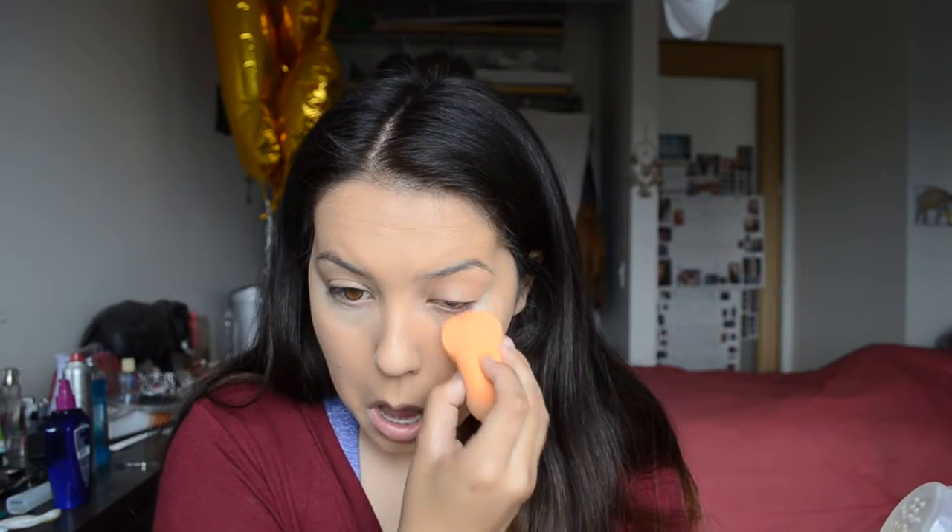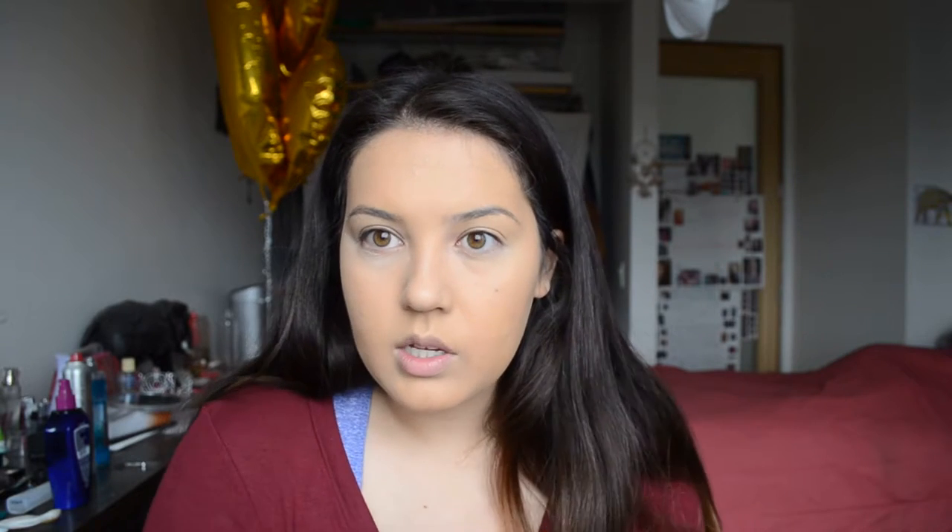Now we're done applying foundation and all the cream products — it's time to go in with powder. I'm using the Cover FX Perfect Setting Powder in Light. I used the It Cosmetics one for a while, but after it spilled as you saw in my last video, I needed a new one. I saw everyone talking about the Cover FX Perfect Setting Powder, and I love Cover FX because their skin products are so good for people with eczema like me. This powder is honestly one of the best things ever. I'm taking a fluffy brush and just swirling that all over the face to set the foundation.